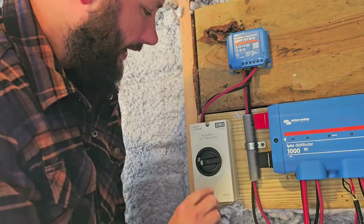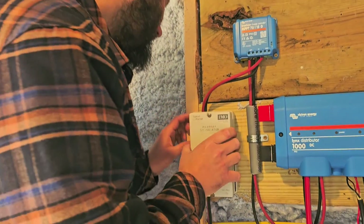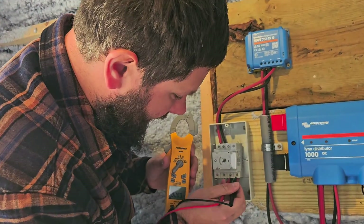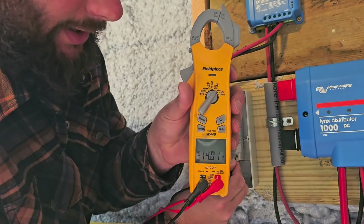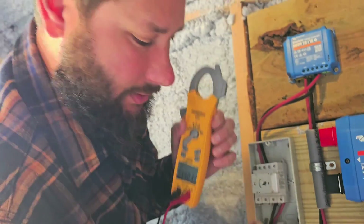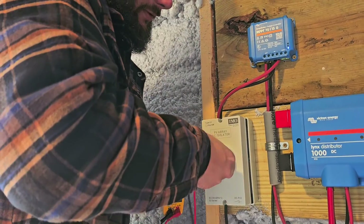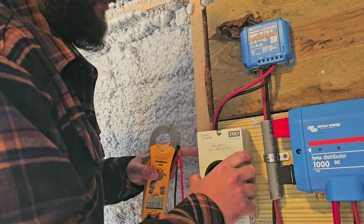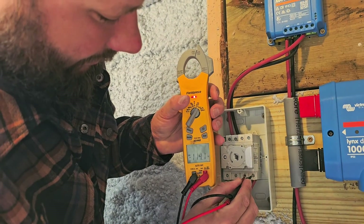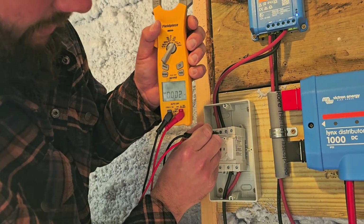Now if we turn it back on and take the cover off, we can measure the power coming in: 14 volts. And then the power coming out: 14 volts. Then we put it back on, turn it off, and take it back off. If we measure coming in again: 14 volts — sun must be really hitting those panels — and then zero coming out.